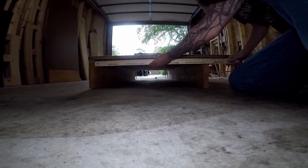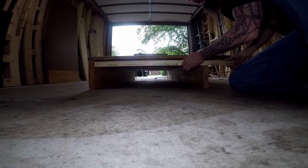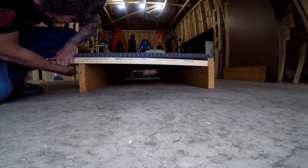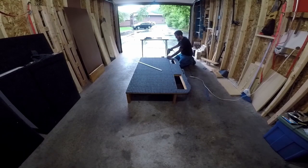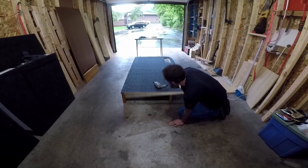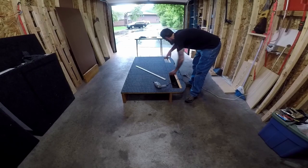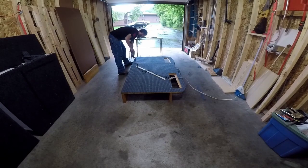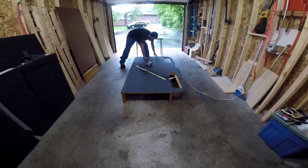The measurements I'm looking for are going to be 27 and a half inches at the front, and then I'm going to check the back side and make sure that's also at 27 and a half. Now that I know both ends are at 27 and a half, I'm going to screw in the two next ones here. We're at 27 and a half on the front, 27 and a half on the back. Next, I'm going to screw down the rest of these for the center supports and then put the back piece in.